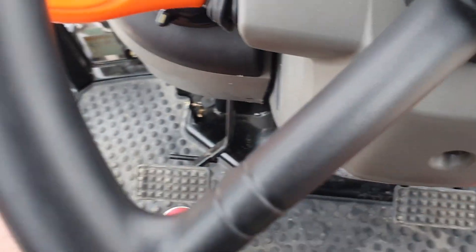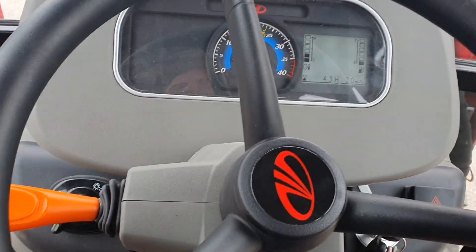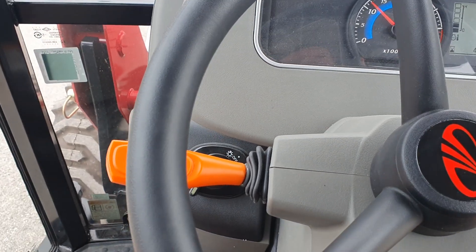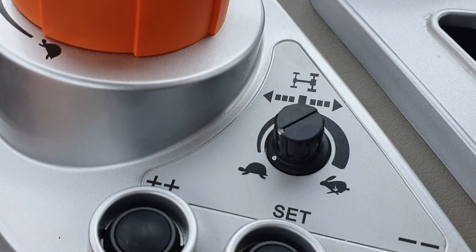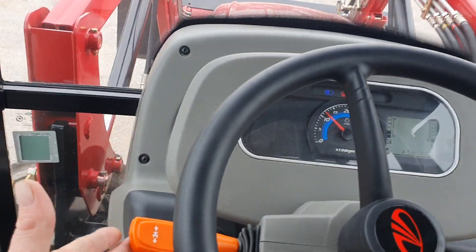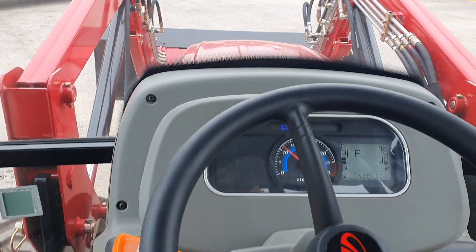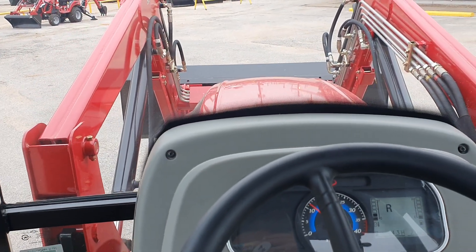This is a power shuttle shift, so I do not have to hit the clutch to go forward or reverse on here. Try not to do this back and forth over seven to eight miles per hour. I've got it on tortoise right now, and you'll see the delayed response for it to take off and go forward — that's what that knob is for.